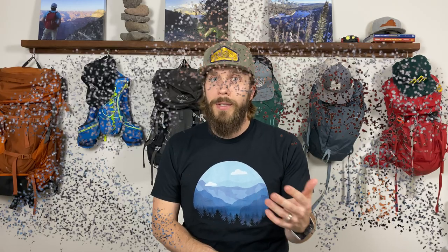Let me know in the comments if this video helped you decide which three-person tent you'd like to buy — whether it's one of the five we covered or something in a different direction. I'd love to know what tent you end up purchasing. Remember, life is better with some dirt in it.